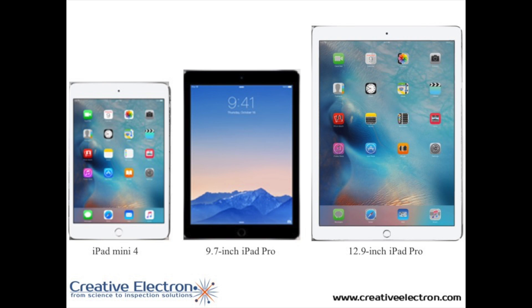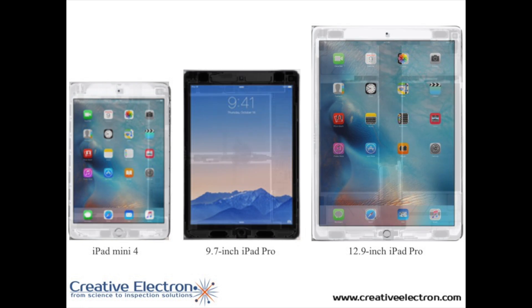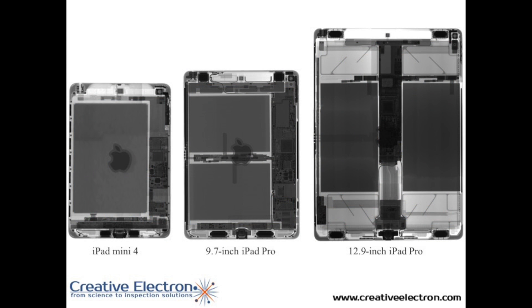To give an idea how the iPad Pro 9.7 differentiates from the 12.9 inch iPad Pro and the iPad Mini 4 — here's a photo of all three iPads and their x-ray images. As you can see, the smaller iPad Pro required quite a bit of changes. The batteries are aligned horizontally instead of vertically like the larger iPad Pro, the 12.9. And unlike the Mini, the iPad Pros — both of them — have four speakers, two on the bottom and two on the top, as you can see here in the x-ray images.